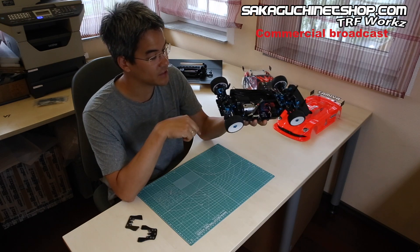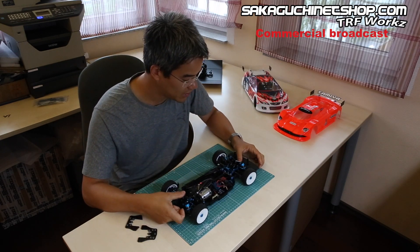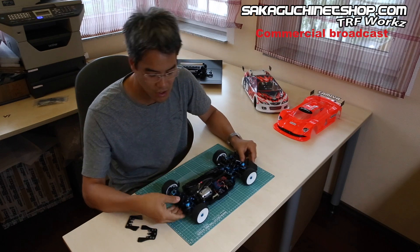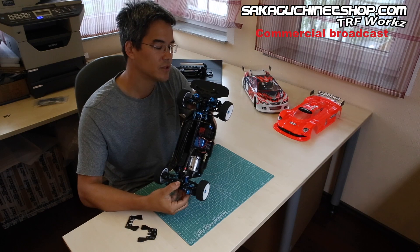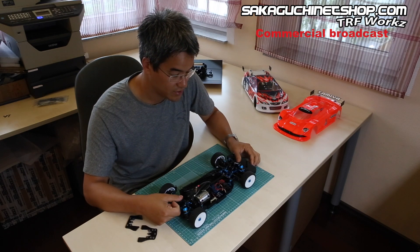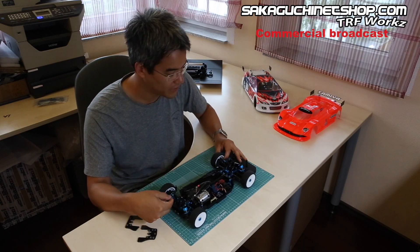An important point: springs. Normally I use Axon springs but recently I've gotten used to the Tamiya big bore short springs. I'm using red on the rear and yellow on the front, which is the hardest. Red is the second hardest — so it's kind of soft on the rear and medium on the front.